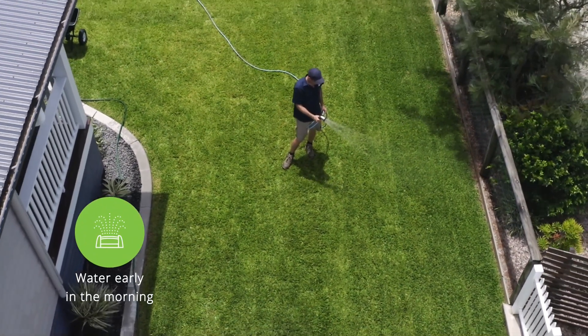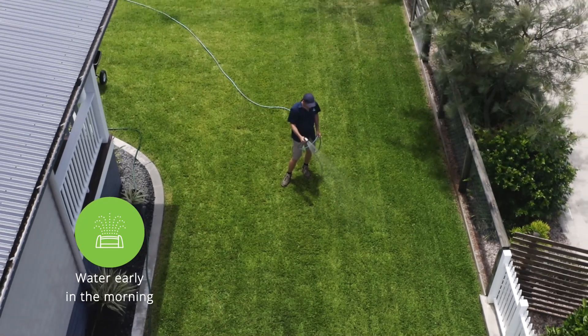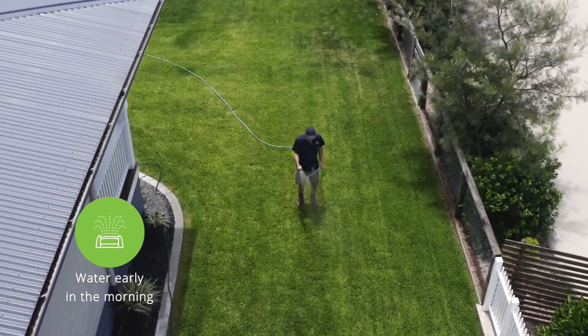The best thing to do is water every morning and do a deep saturation. If you have dry patch or areas under stress, you don't need to water your whole lawn — just concentrate on the affected areas.